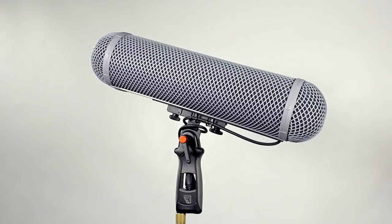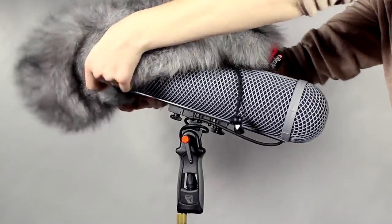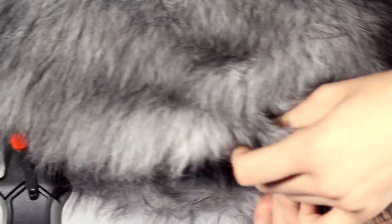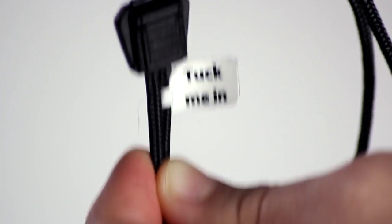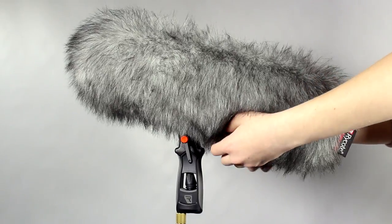In very windy conditions, you don't need to buy a bigger windshield — you can use your Rycote Fur Windjammer without any adverse effects to your high frequency response. Make sure to tuck the toggle inside so it doesn't add any noise, and make sure there are no gaps for draughts.